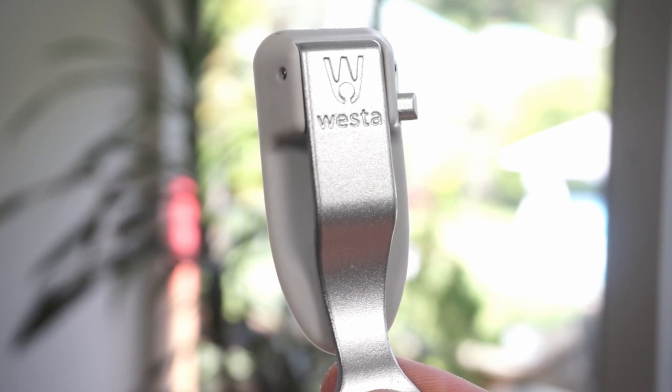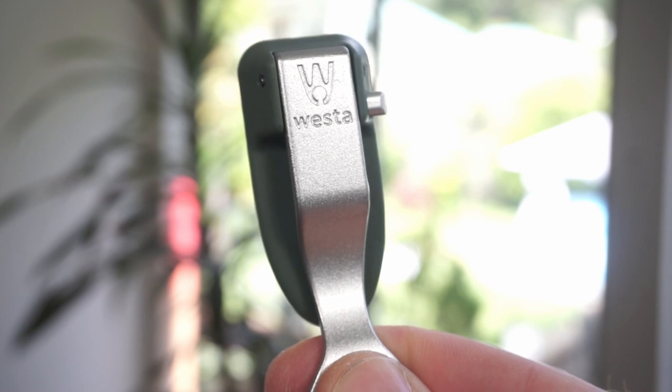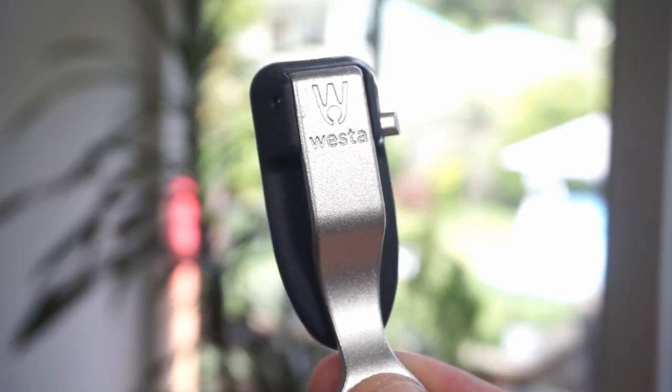It comes in five great colors: cool gray, matte rose, ivy green, bay blue, and ink black.